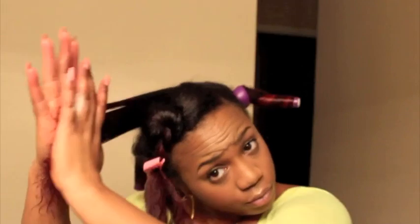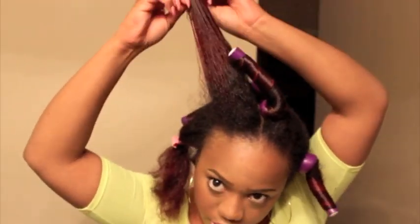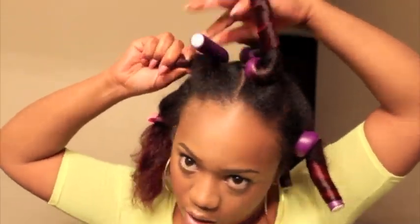I'm just going to apply the water, apply the oil, apply the setting lotion. And to make sure that the ends are really smooth, I'm going to apply the Cantu shea butter custard at the ends of my hair to make sure that it's super smooth.